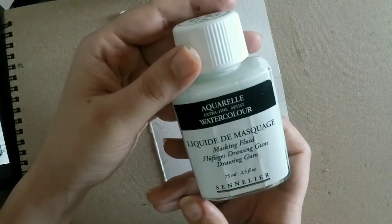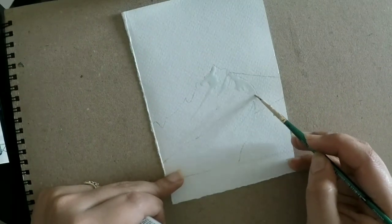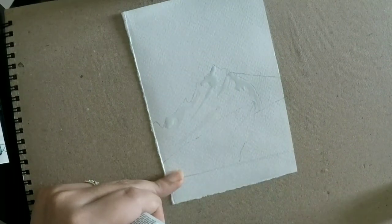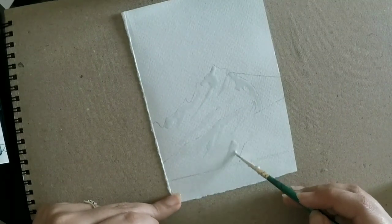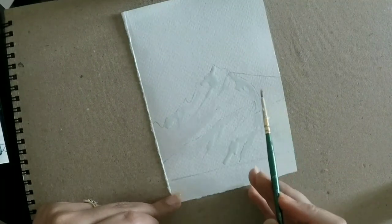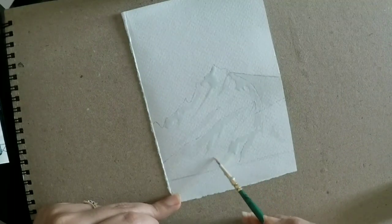This is the masking fluid that I use — you can find it on Amazon, Flipkart, or whatever site you use. I've taken it on my brush and I'm spreading it randomly at places. You are supposed to be intuitive because these parts covered with masking fluid are actually the parts where your snow is going to be. So you can take your brush wherever you choose, wherever your heart says, and cover it until you're happy with your snow.